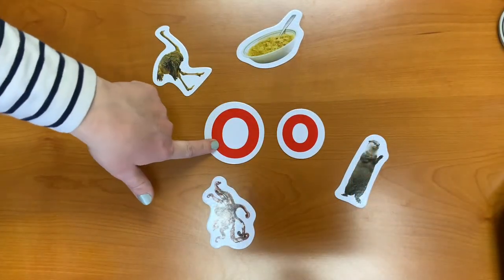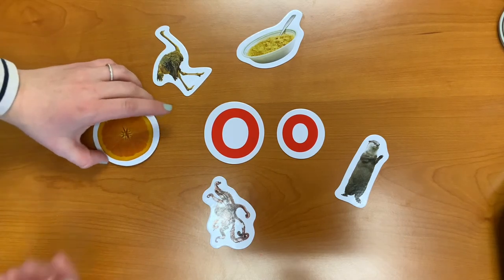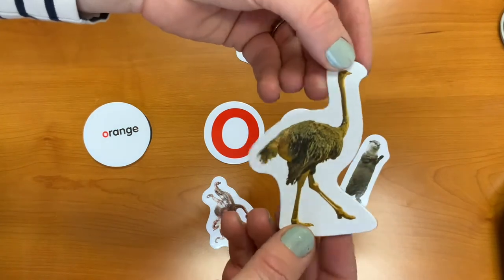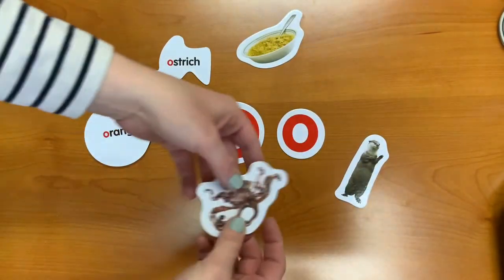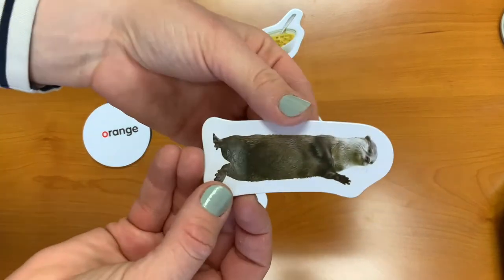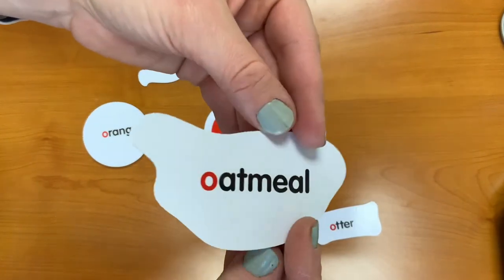We've learned what an uppercase letter O looks like and a lowercase letter O, but what words begin with the letter O? O is for orange. O is for ostrich. O is for octopus. O is for otter. And O is for oatmeal.